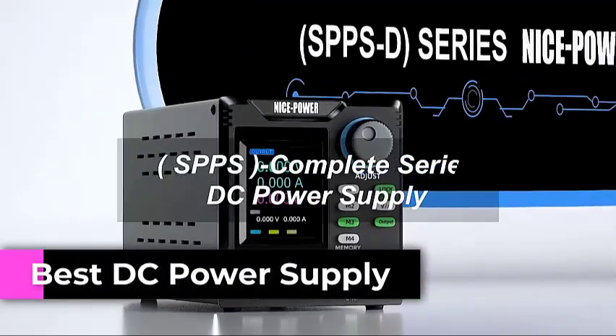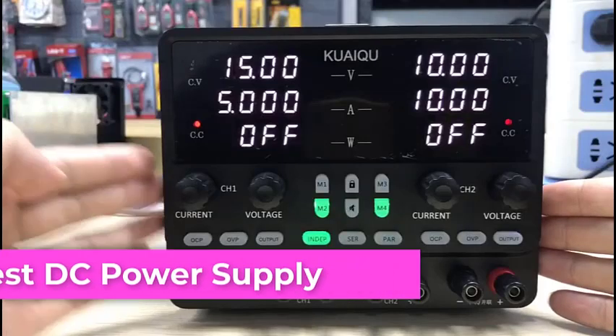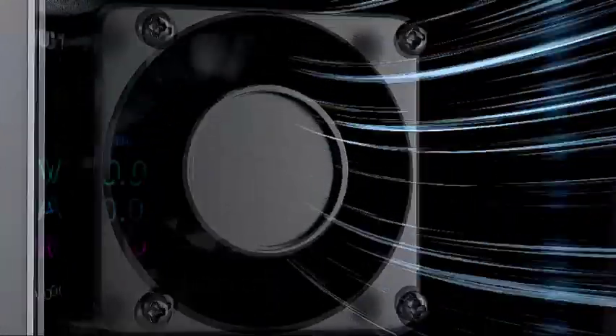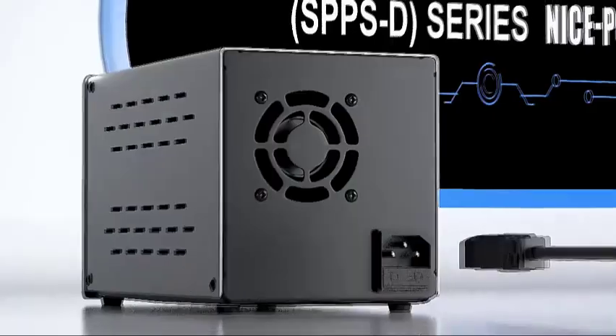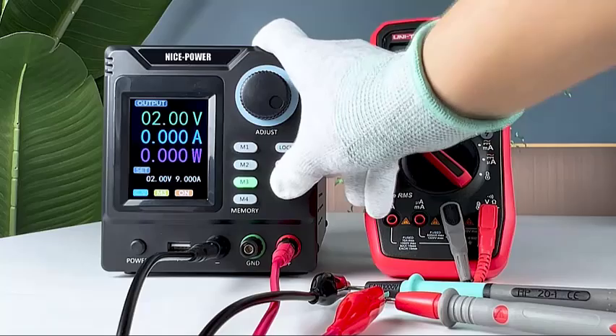Welcome back to the channel. Today we're diving into DC power supplies — your go-to tool for powering circuits, testing electronics, and unlocking precision in every project. Stay tuned, because we're making volts and amps simple and exciting.